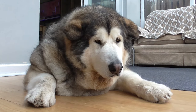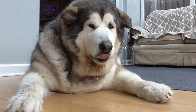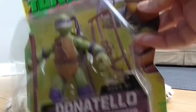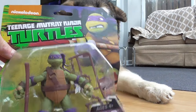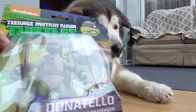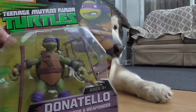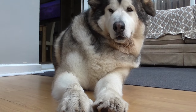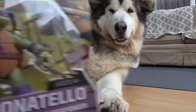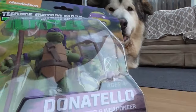Today we have Teenage Mutant Ninja Turtles 2012 season — Donatello. I've recently been re-watching the 2012 season. I got these when they first came out, and I've been re-watching them again — not sure why — and I thought I'd just do a quick review of these.